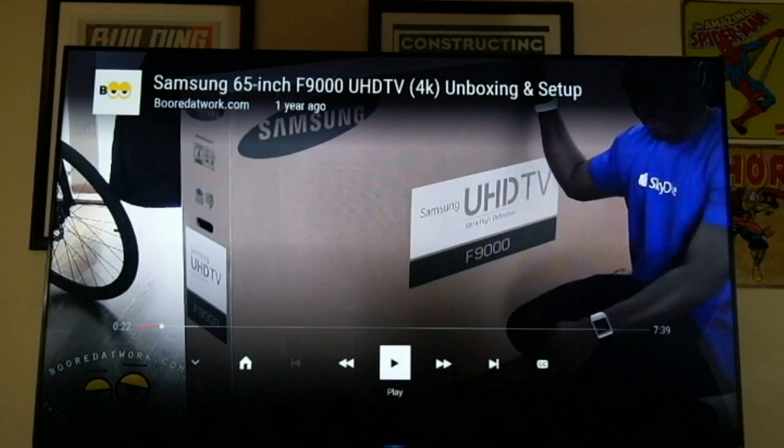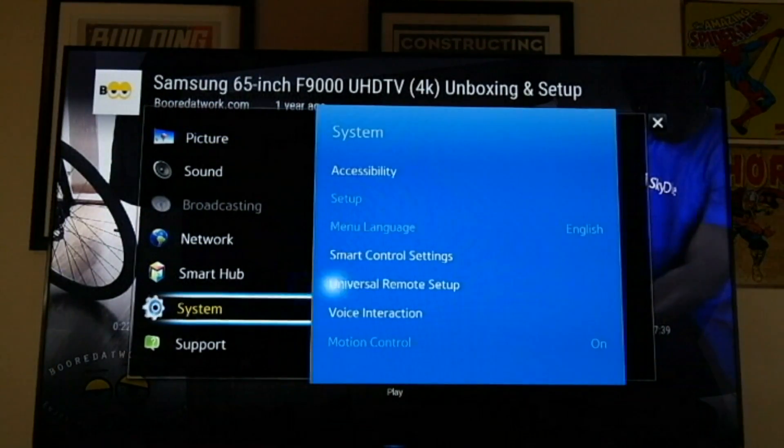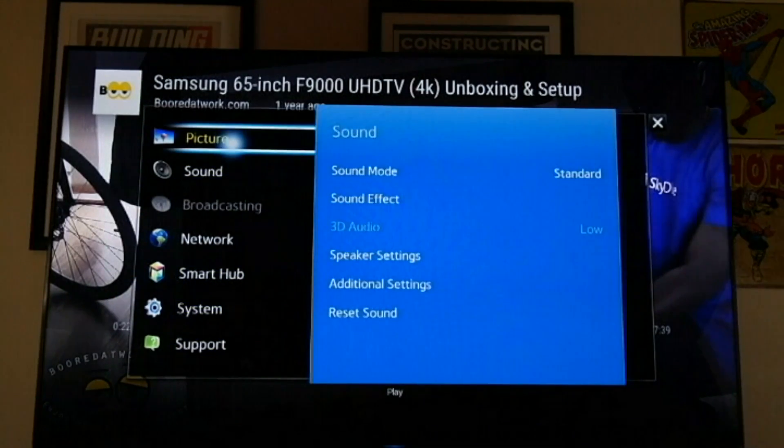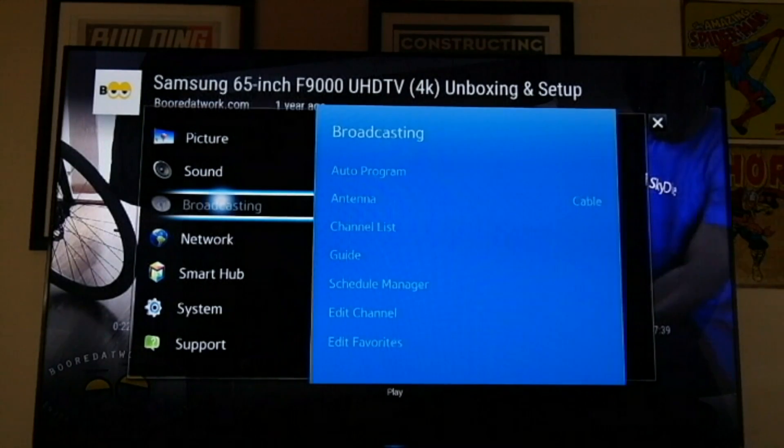So let's do something else. I want to show you guys the menu, just to show you that the menu has basically stayed the same. If you had a Samsung TV prior, you should be very familiar with the setup here. You have your picture, sound, broadcast — and we don't have any broadcast connection yet.